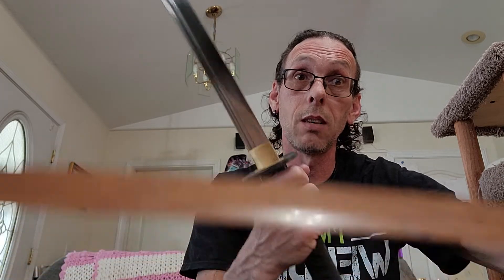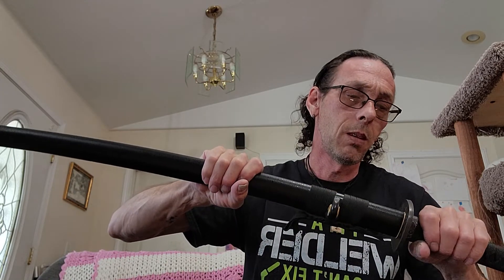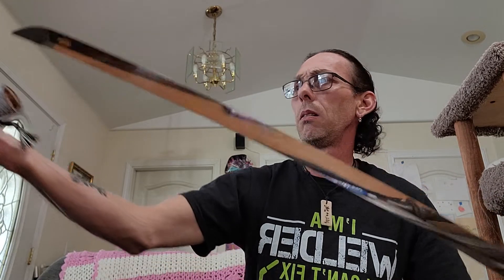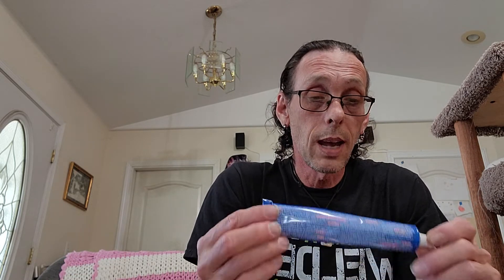Look at that difference — night and day. Blue Magic works. I've used Flitz on this and Flitz hasn't even got it this bright, but this stuff has. I've got one more I'm going to try — Chemical Brothers, like I said. They've been around for years and years. Never hear anything bad about them. They make all kinds of stuff, not just polishing compounds. It's two brothers who developed it, that's why it's called Chemical Brothers. But samurai bird, this stuff works really really good — I'm impressed with Blue Magic.